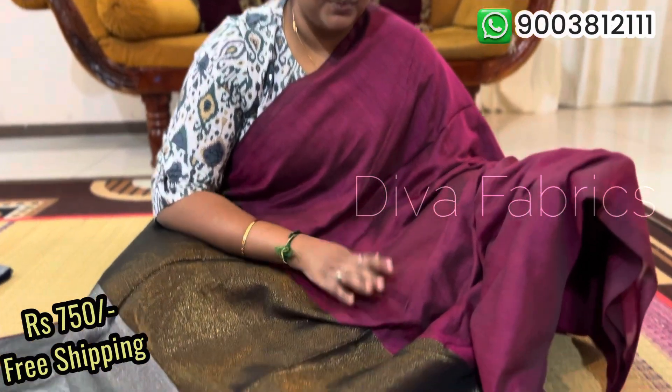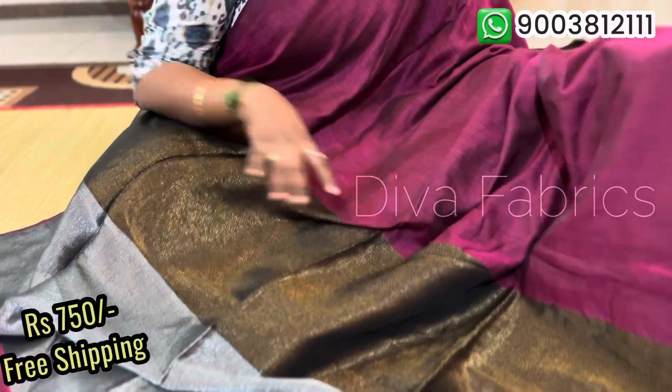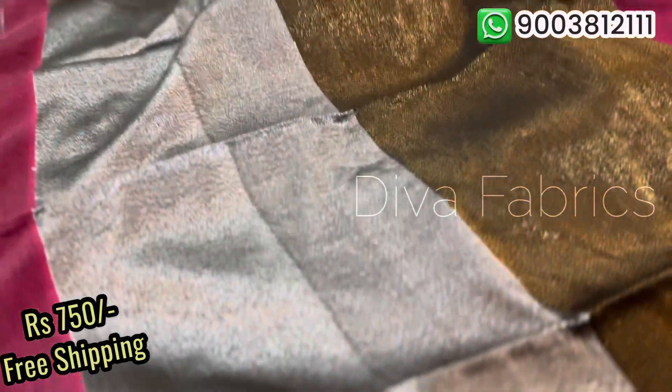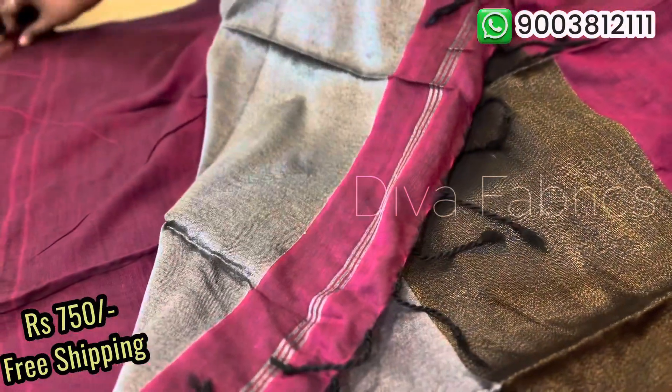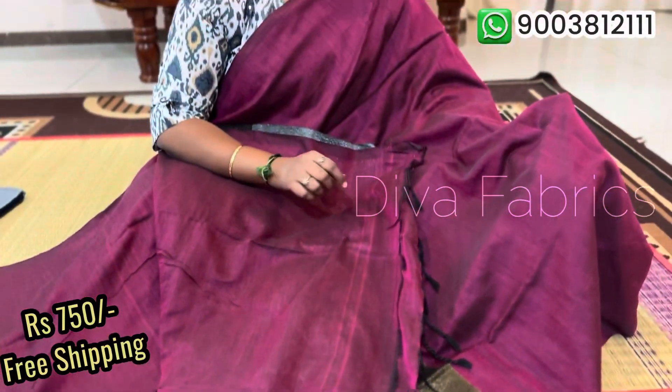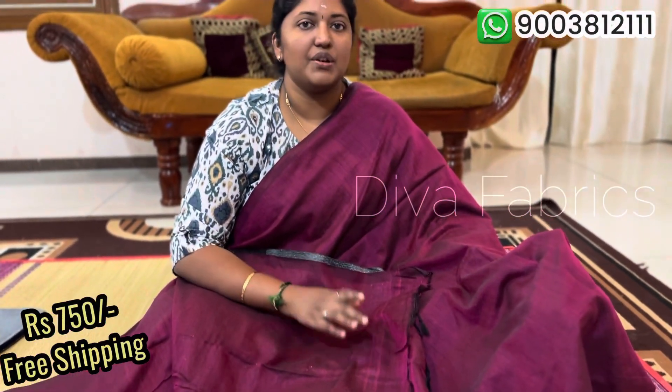Next, there is a dark color option. There are two dark-colored options available. The blouse is running color. You can see the saree — it's 150 rupees with free shipping.